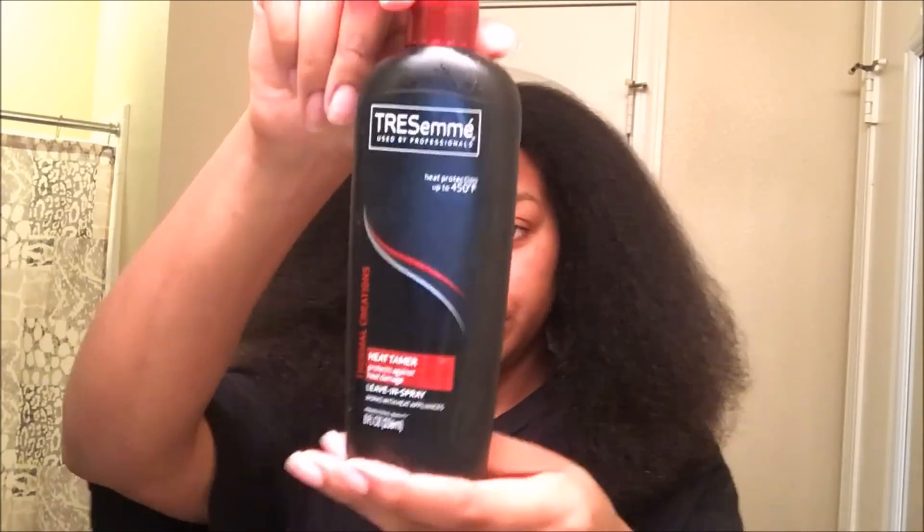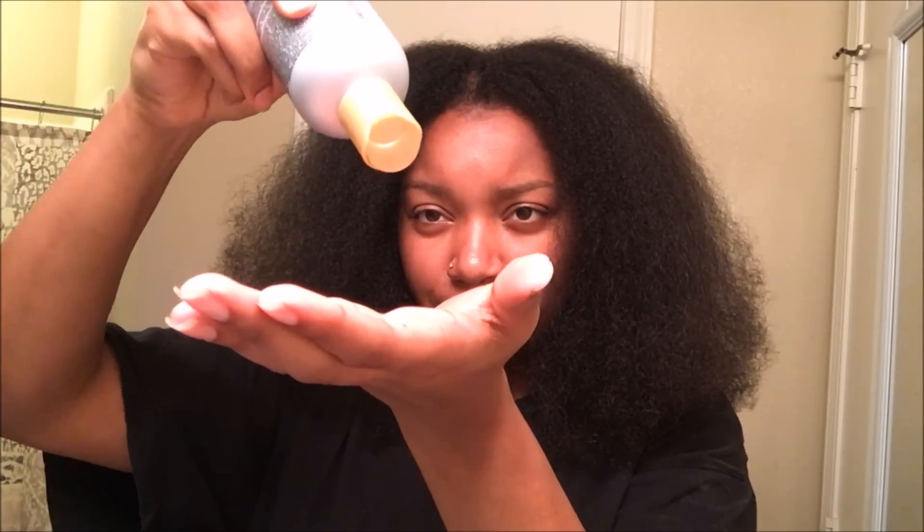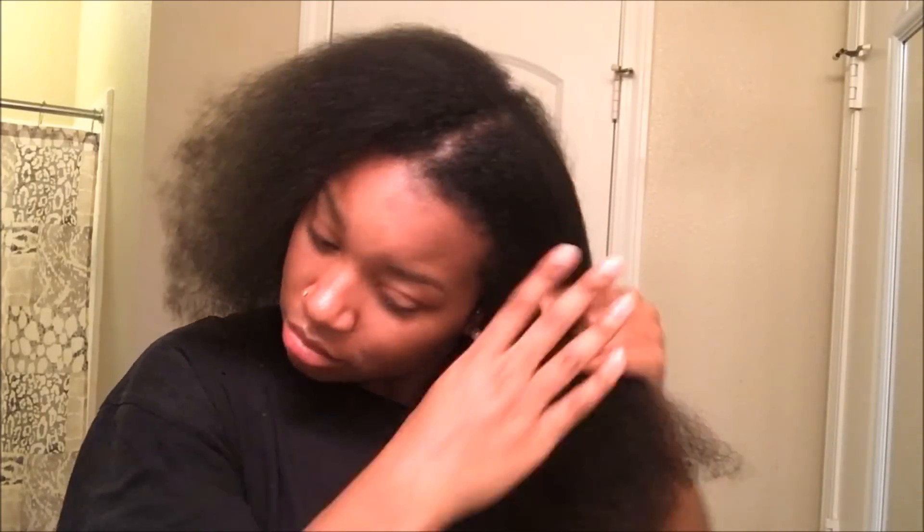I'm showing you guys how it is blown out. I told you guys in my last video that I love this blow-dryer — it literally gets my natural hair the straightest I have ever been able to get it with a blow-dryer. Now I'm going in with some more heat-protectant spray, because you can never be too careful. Then I'm going to go in with my Chi Keratin Silk Infusion — I've never used this before either, I just wanted to try it out. I bought it from Marshalls for like half the price, so make sure you check Marshalls before you purchase expensive products like that. I'm taking about a dime-sized amount and applying it to each half of my hair.